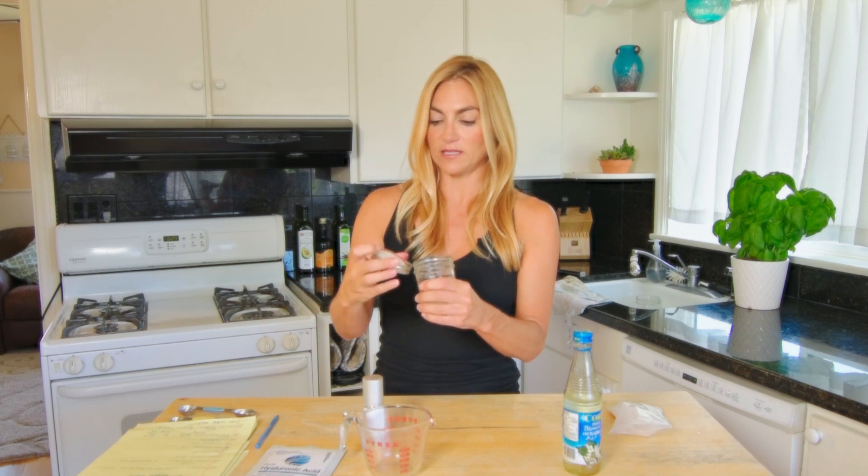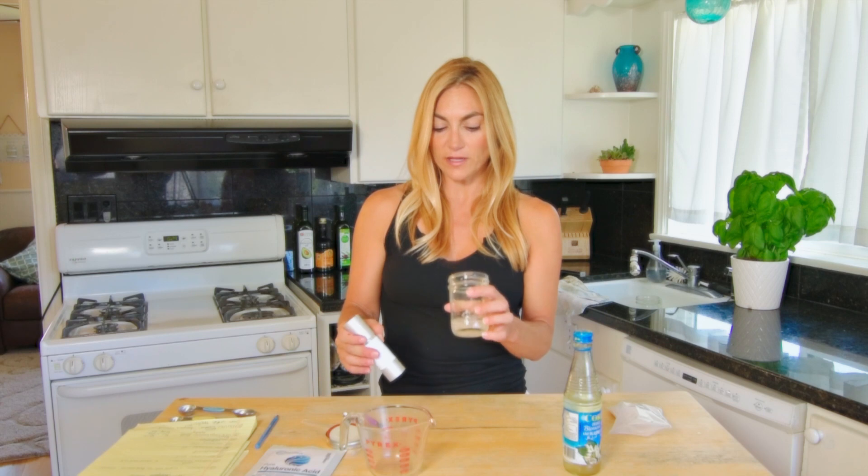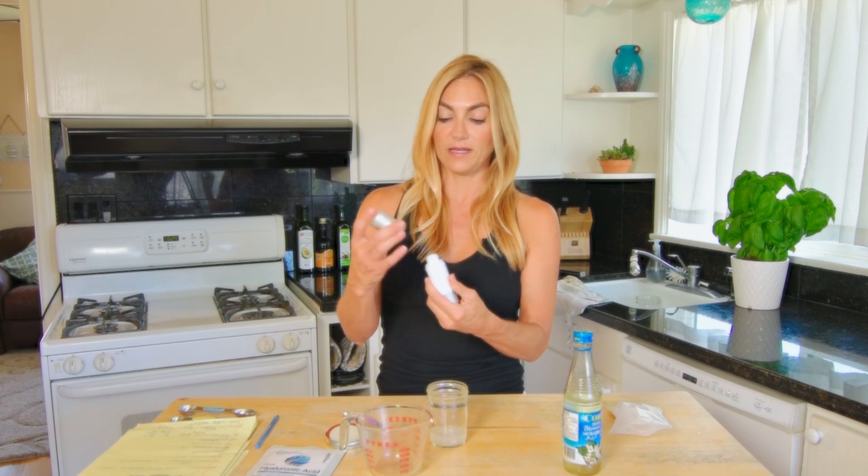But before you do that, if you can get it to the point — I'm going to speed this along just for video's sake — you want to try to get everything dissolved in there so that there are no issues getting it out of the pump.